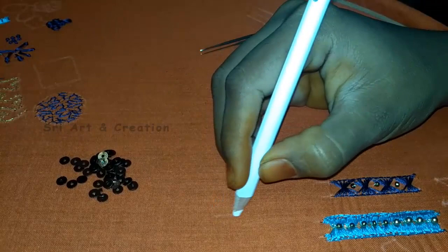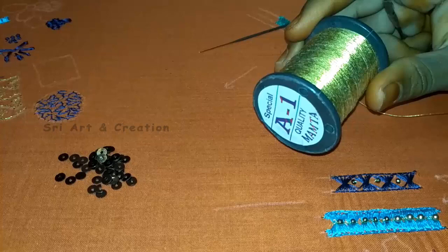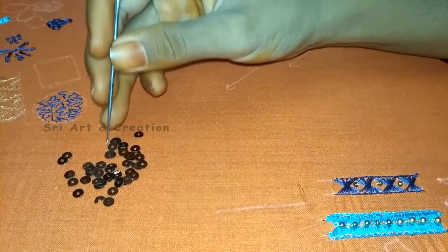First, we have a thread needle. We have a thread needle on the thread. With a thread, we have to fit it on the thread. We have to do it on the end, then place it in and place it on the frame. We have to use the basic chain stitch — this method is very important.